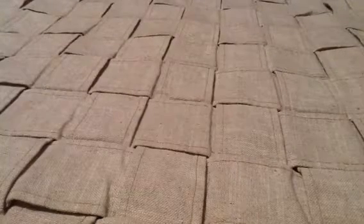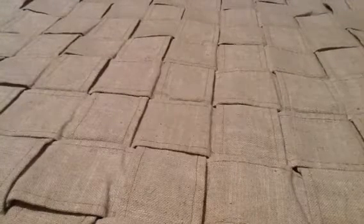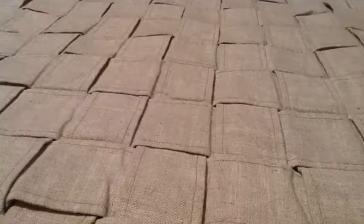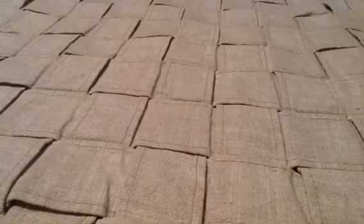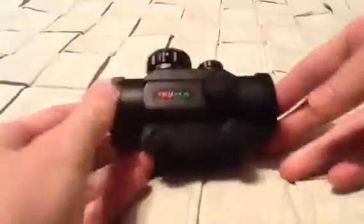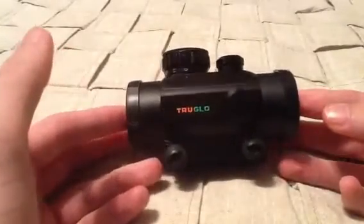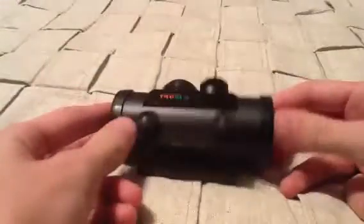Hello YouTube, today I have a review for something for Airsoft. I'm going to be reviewing my Red Dot sight. It is a TruGlo 1x30mm scope with 11 brightness settings, and this is what it looks like.